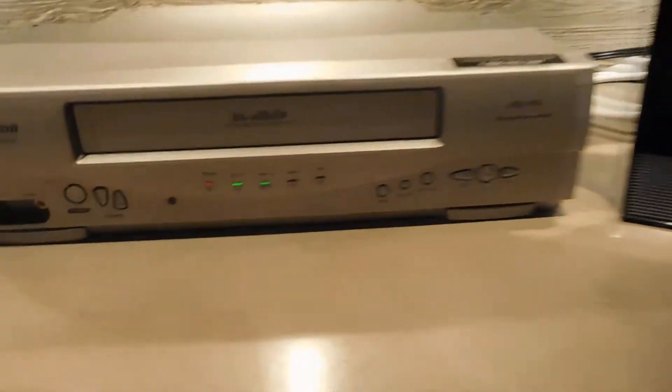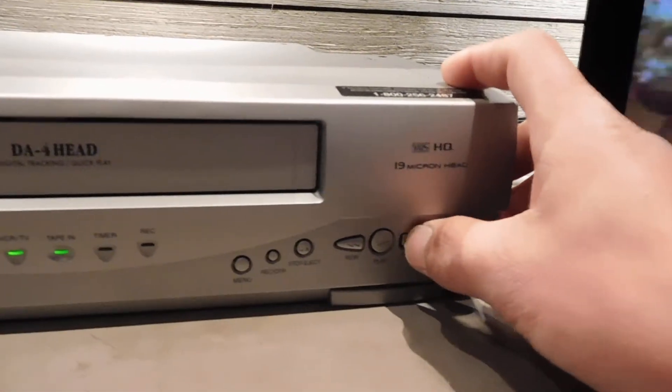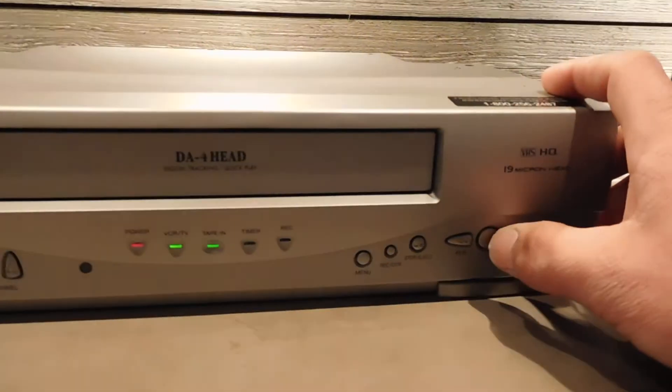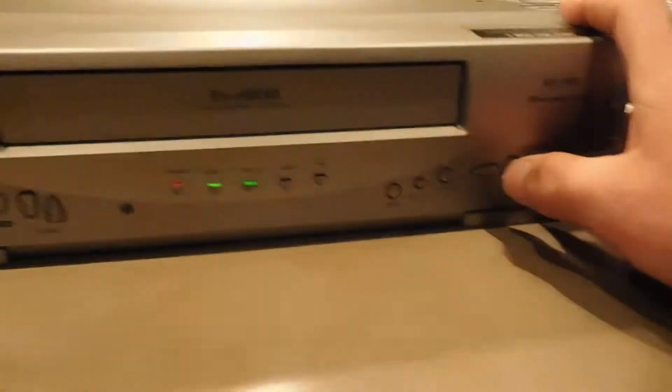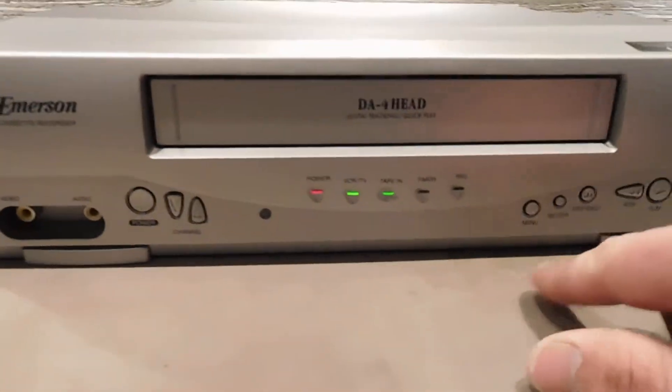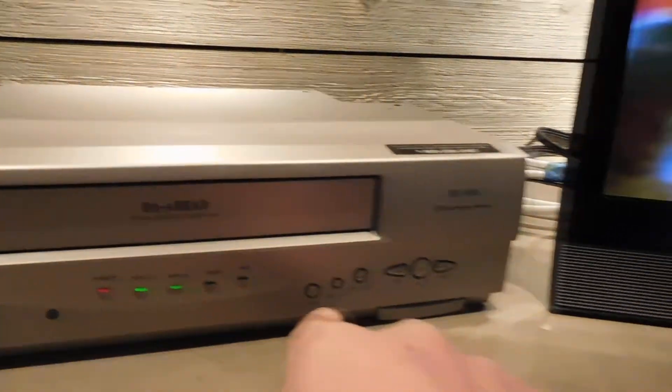All the front panel controls work here. Fast forward. Play. Rewind. Play. There's a record button — I don't have a blank tape in there though.